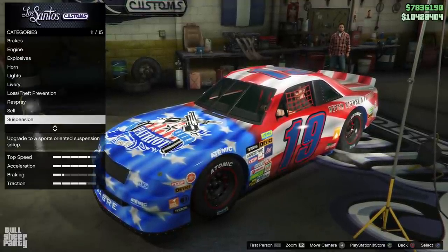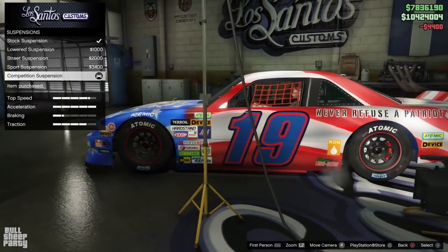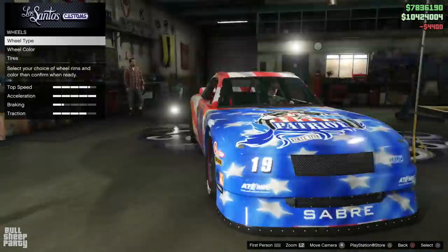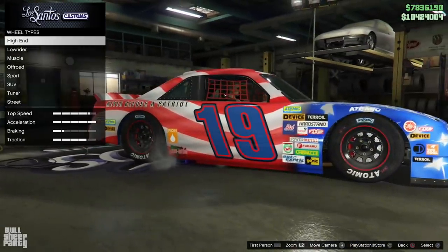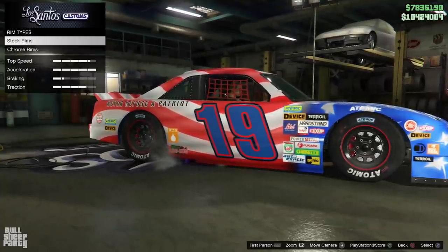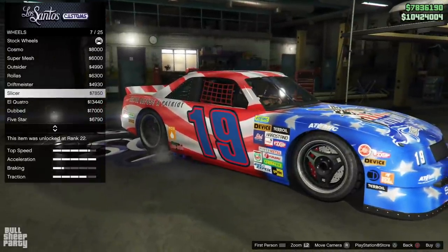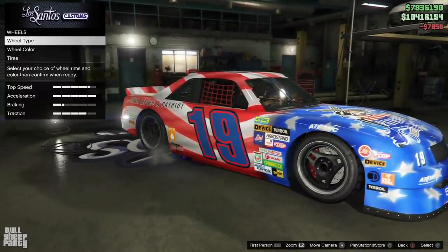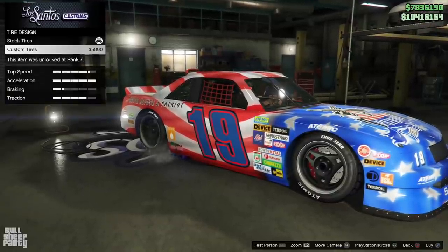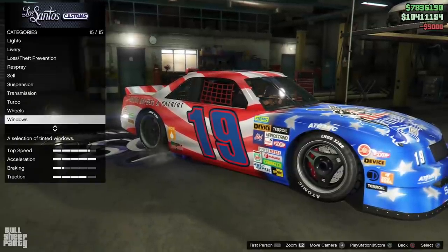The next customization option is suspension, and since we want this vehicle to be as slippery as possible, let's go with the lowest suspension. Even though I kinda like the wheels Rockstar gave us, I wanna change them because I want this vehicle to be at least a little bit custom. One of the last things we're gonna do is choose a custom design for our tires, which I know don't look as good as the stock ones, but you win some, you lose some.